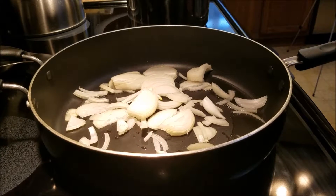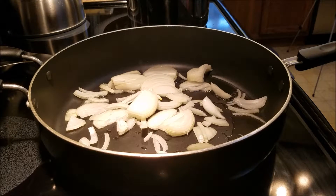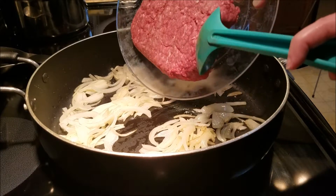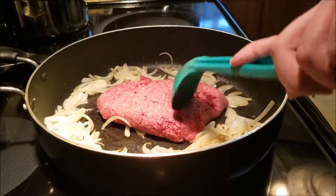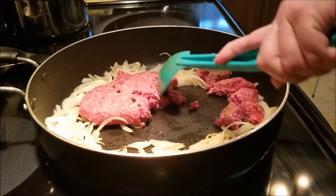The first step is to put canola oil in the pan and add the onions over medium-high heat, sauté for three minutes. Next I'm going to add in the ground beef — the instructions say to pat it dry with a paper towel first, so I did. I'm just going to break it apart and let it brown, and add salt and pepper to it.